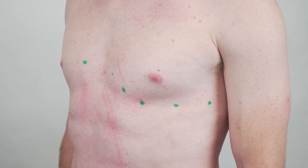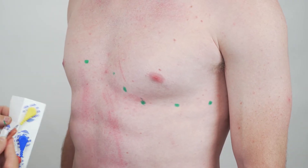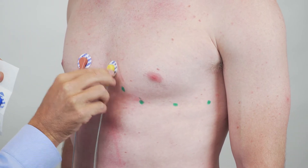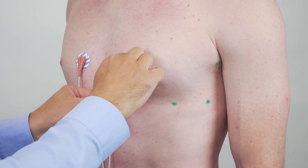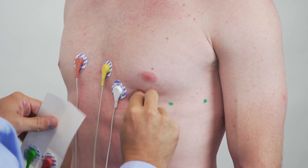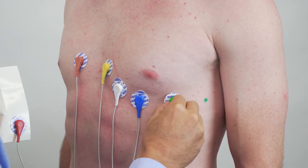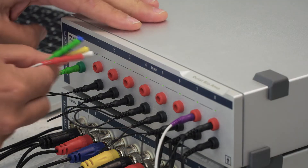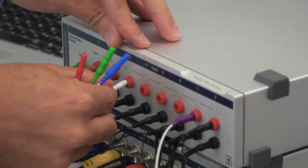Once I've found those spots I can stick on the electrodes — V1 on the other side of the sternum, then V3, V4, V5, and V6. Then we can take each of these wires and run them into the octal bioamp into channels one through six.